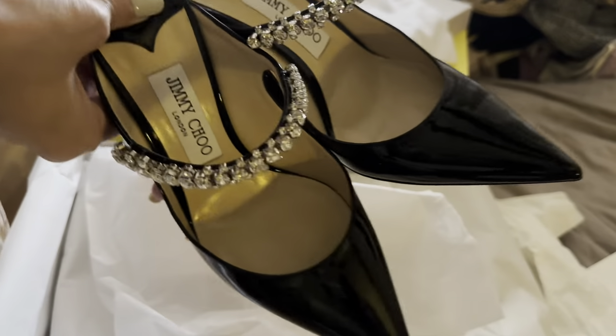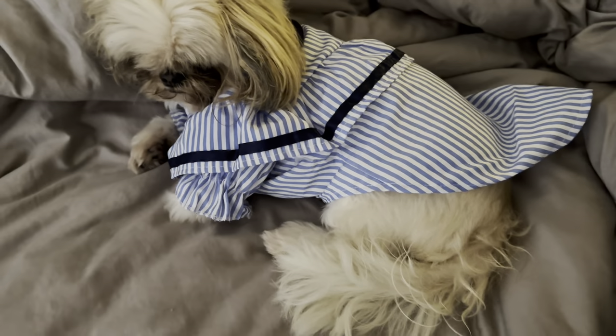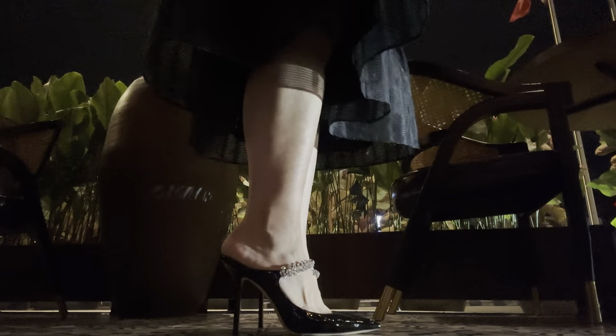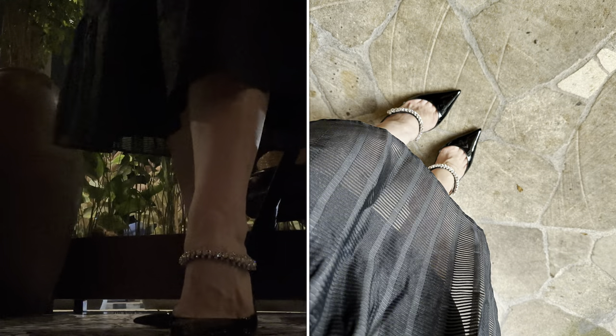The crazy things I do for my channel — I literally put my phone on the floor to shoot this part at a restaurant with my very understanding girlfriend. This pair of heels is so comfortable, I cannot believe it. This is the end of a work day and dinner is at 10 p.m., and my feet do not hurt at all whatsoever.